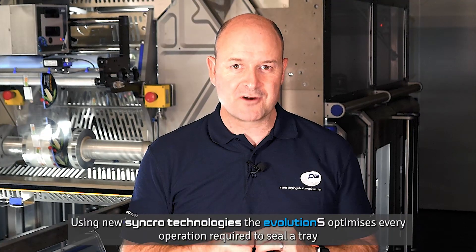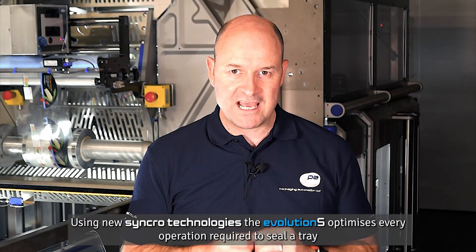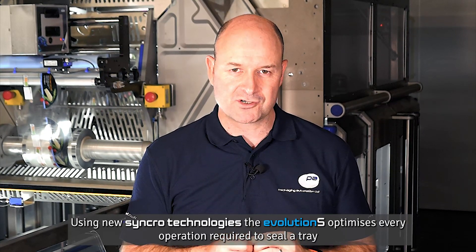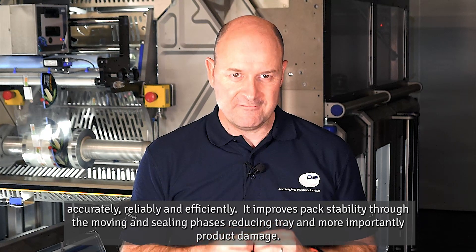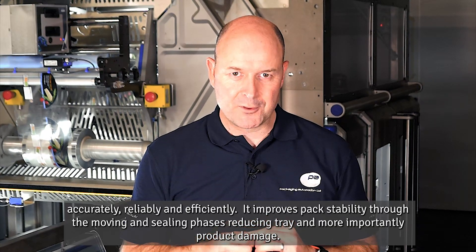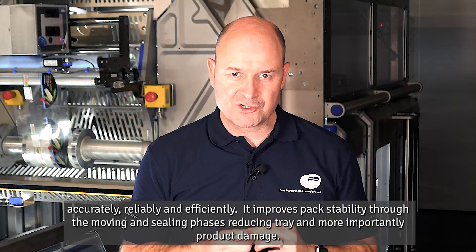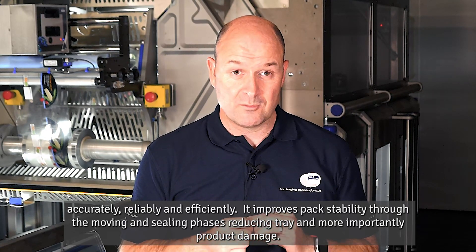Using new synchro technologies, the Evolution S optimizes every operation required to seal a tray accurately, reliably, and efficiently. It improves pack stability through the moving and sealing phases, reducing tray and — more importantly — product damage.